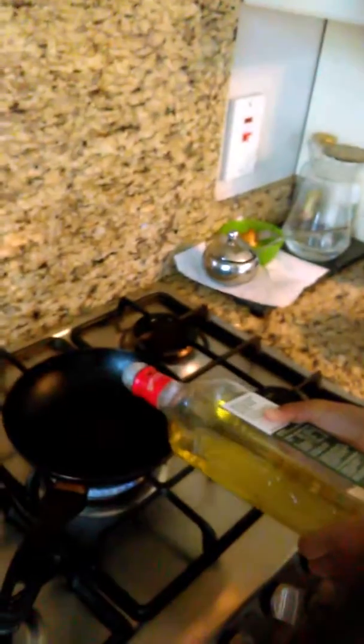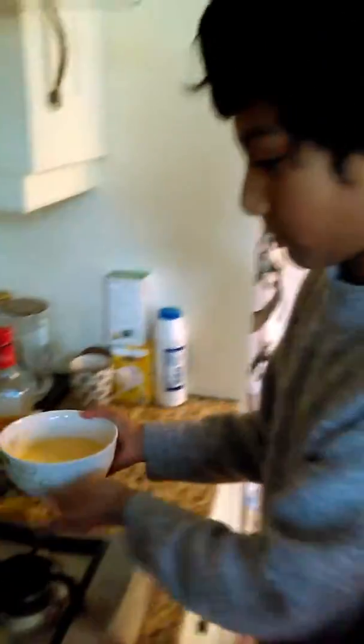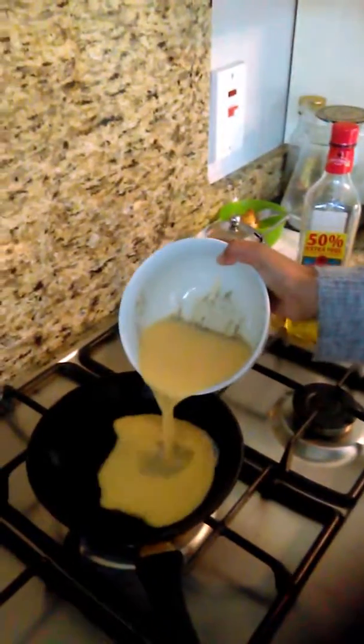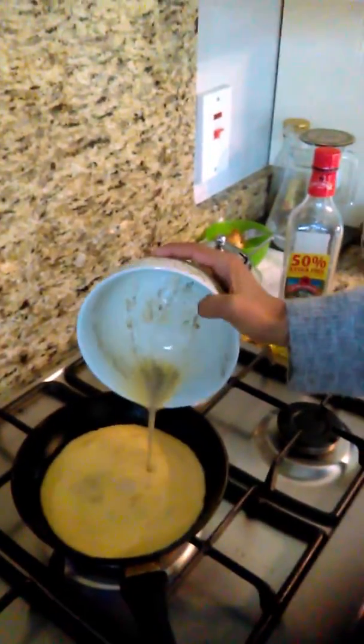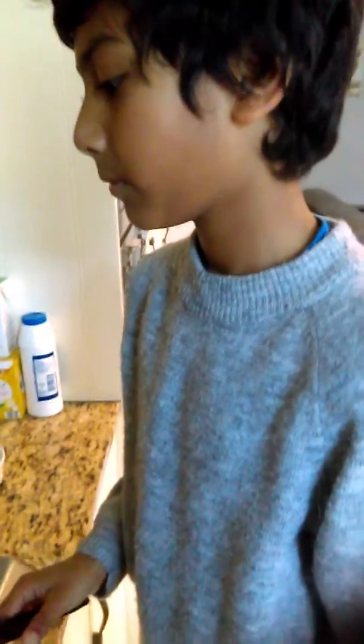Now we're going to add some olive oil. Now we have to wait for one minute to heat up. You need to leave it for maybe 30 seconds — leave it for one minute I would say.